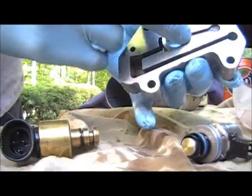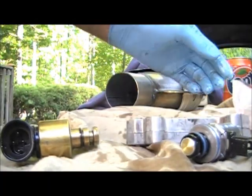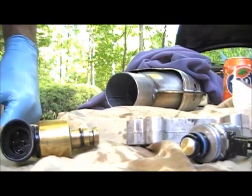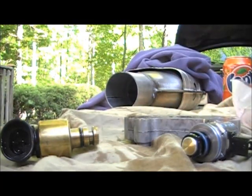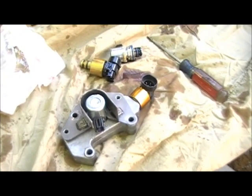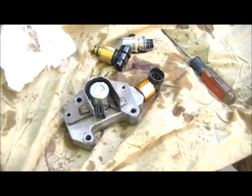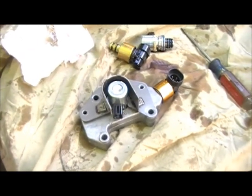Now I'm going to clean this up, put my solenoids back in, stick it back on the transmission, fill it up with fluid and we'll be shifting once again. Reassembled and ready to rock — two new solenoids installed, cleaned up. I'm going to bolt it back up to the valve body, put the pan back on, fill it full of fluid.